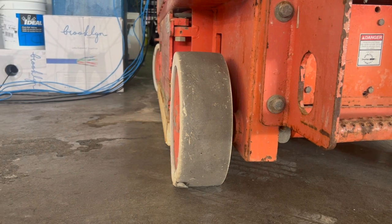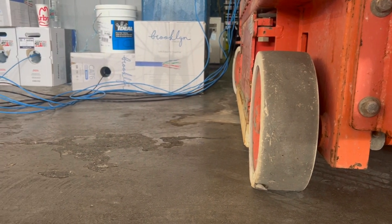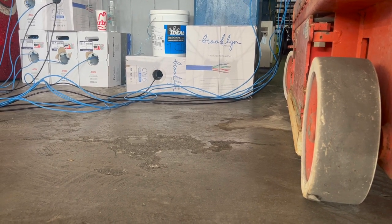One of the first things I address is how many boxes of CAT6 to bring. I don't want to backtrack when I'm working on concrete, especially in the ceilings, so I bring as many as I need to do it in one trip.